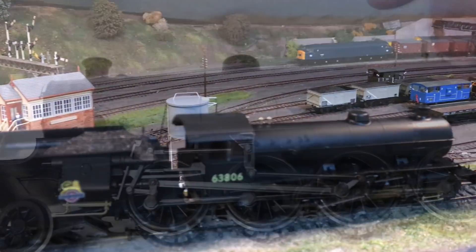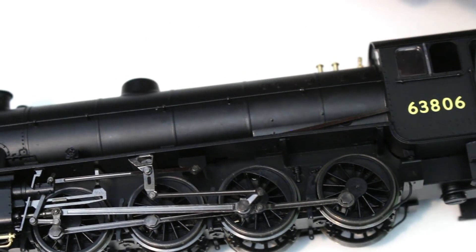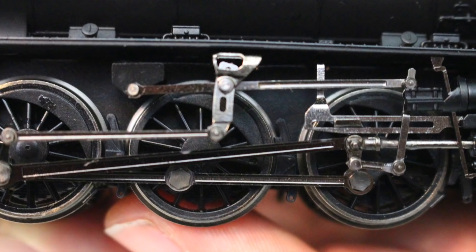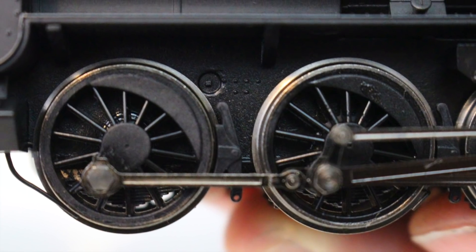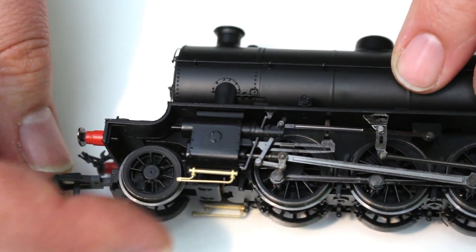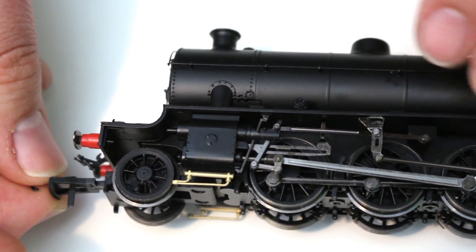When the locomotive is running it really does look sweet as it crawls along at near-scale slow speeds — it just looks the part. The wheels themselves are nicely done with these quite slender spokes, faithfully capturing the look of those Robinson O4 wheels. The front bogie as well — they've captured the look of those older pre-grouping parts that were carried over in these builds really, really well.